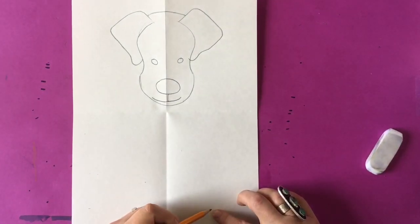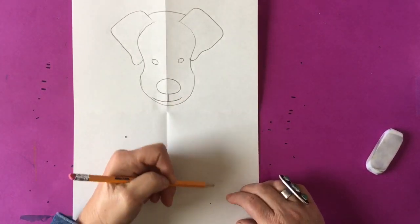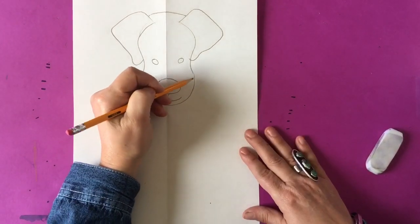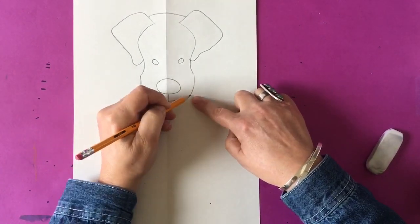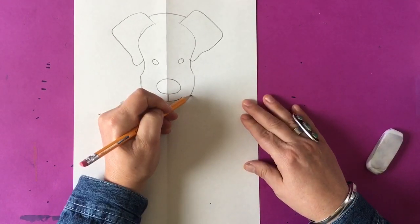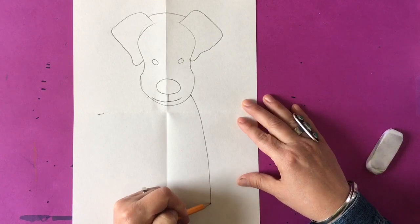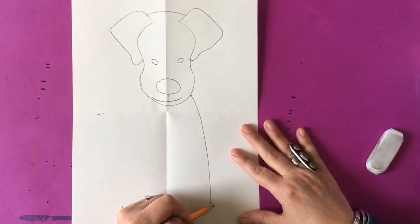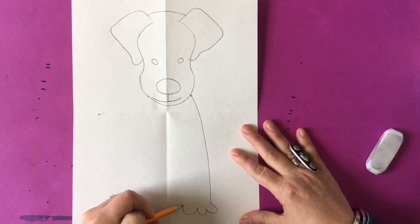Now we're going to draw the body of our dog in sections three and four. I make two dots on sections three and four where my lines are going to meet up. There's going to be a dot on either side parallel to the smile, and I'm going to bring that line all the way down to the dot at the bottom of section four, and I'm going to make three bumps that are going to represent the dog's paws.